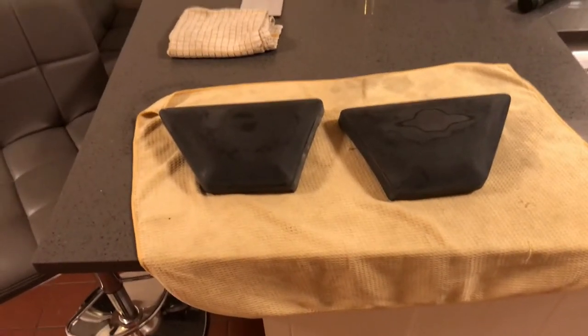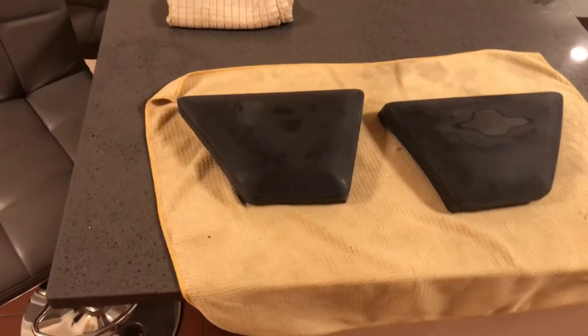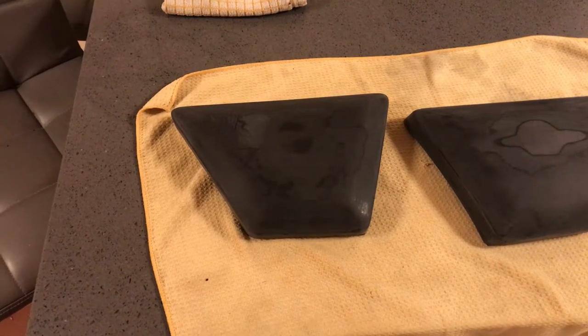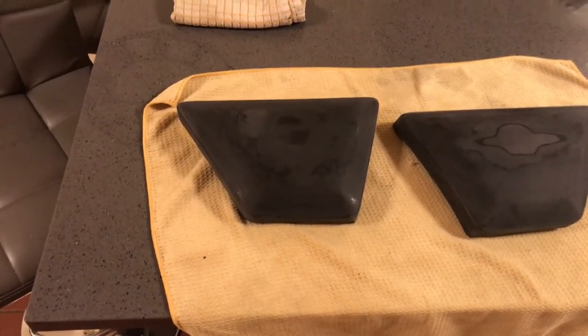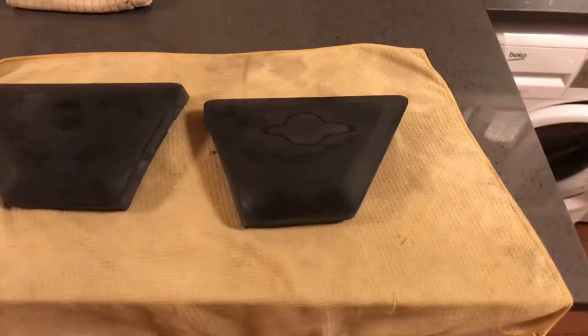Hi again everybody. The little project has begun — Orange Crush side panels. As I mentioned before, I don't have editing software and can't put in stills, so it's just going to be a series of short videos as I progress. These are the two panels off my bike.